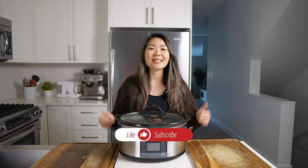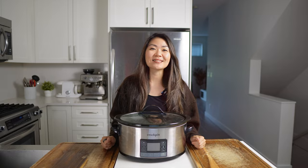Before we get into it, don't forget to hit the thumbs up and subscribe to the channel, and let's get right into cooking.